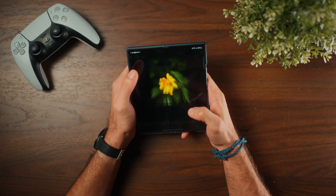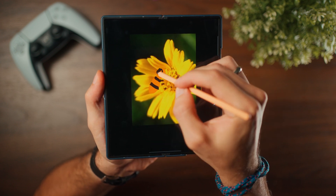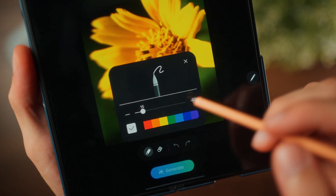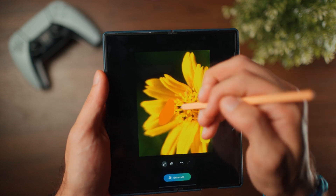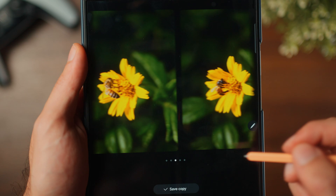Take a photograph, tap on Galaxy AI, and tap on the new sketch to image button. You can be as creative or abstract as you want, or as photorealistic and precise as possible. In this case, I want to draw a bee next to this flower, so I'm going to draw my rough idea of what the bee would look like. The colors you use will also make a difference and affect the kind of image you get, so you can switch to different brush sizes and colors to really configure it the way you want. Once you're done with your sketch, simply tap on generate and give it a few seconds.